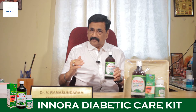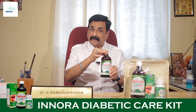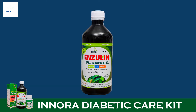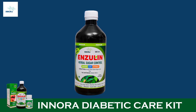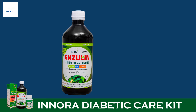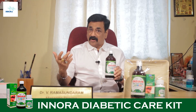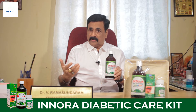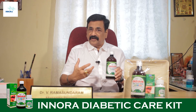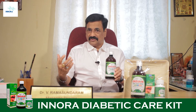People who are suffering from insulin deficiency, mainly diabetes mellitus, can take Inora insulin syrup three times daily, one hour before food — 10 ml, with a measuring jar provided. By taking it, they are consuming insulin directly, which in turn increases the secretion of insulin in the pancreas and also repairs the cell receptors.